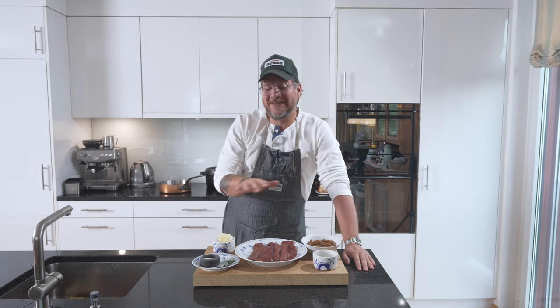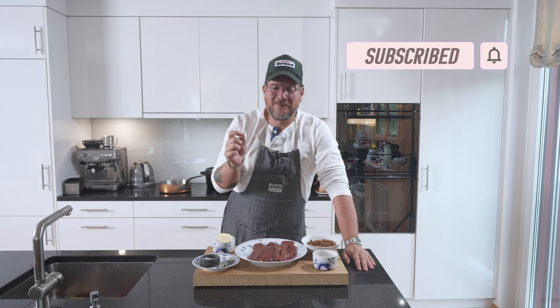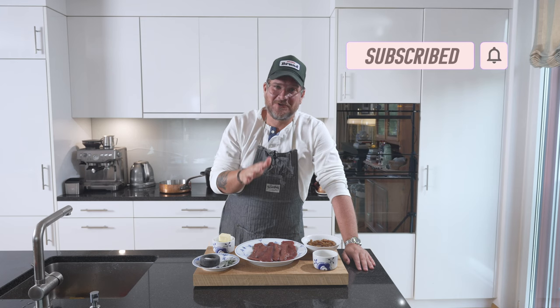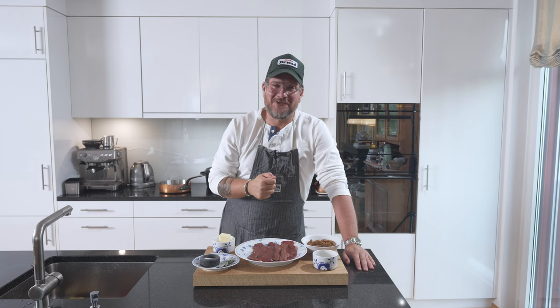But before we have a look at the ingredients, do me a huge favor — hit the subscribe button and check the bell icon. A lot of you aren't subscribers, so please do that. The bell icon lets you get notifications every Tuesday when a new episode comes out.